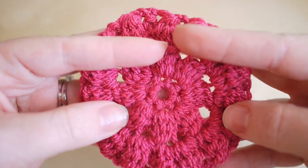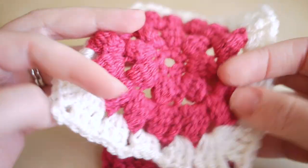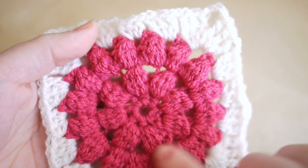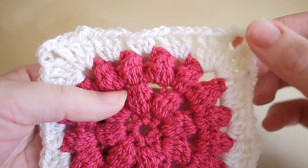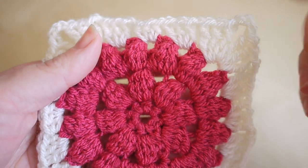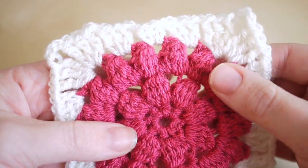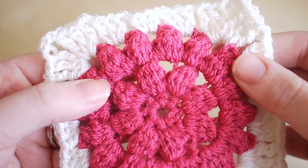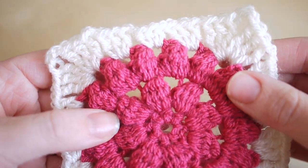If you want to make this into a square — which is what people usually do — I actually have a tutorial already on how to make a circle into a square. It's for my sunburst granny square but it's exactly the same process. I'll leave the link in the description box below. I really hope you've enjoyed this tutorial — if you did, make sure you give me a thumbs up and subscribe to keep up to date with my latest videos. Thank you so much for watching, and I'll see you again next time. Bye!